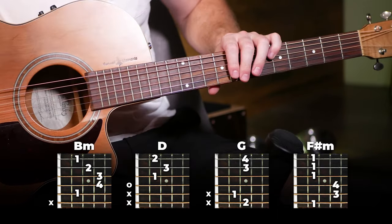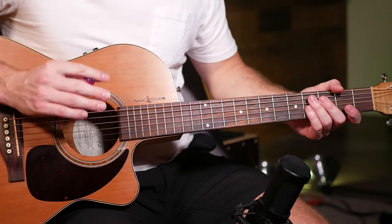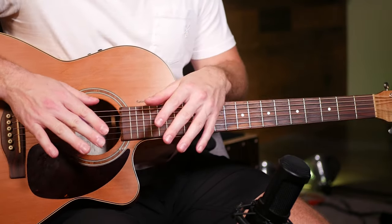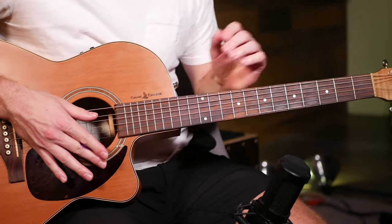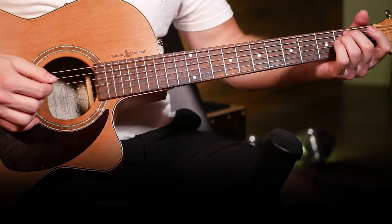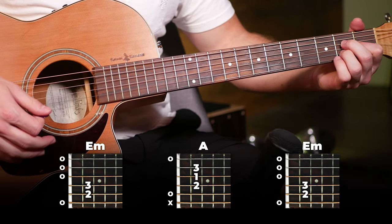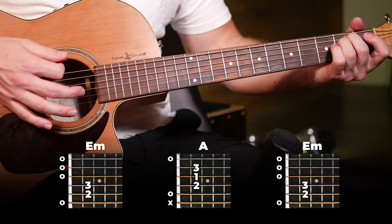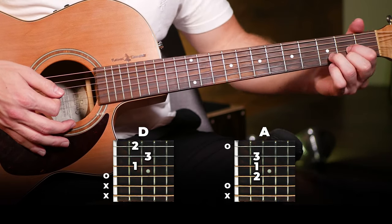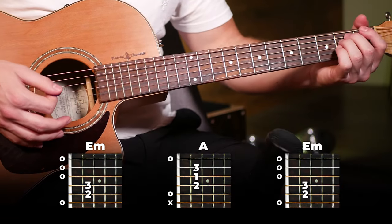Once you've got the pre-chorus and verse done, the chorus should be pretty easy to follow along with. This brings us into the final section of the song: the bridge. We're gonna use the exact same strumming we've been using the entire song — no variations or wild cards here. The first half of the bridge is E minor, A, back to E minor for the first three bars, and the last bar is a switch from D to A — each only half a bar, just like in the verse.